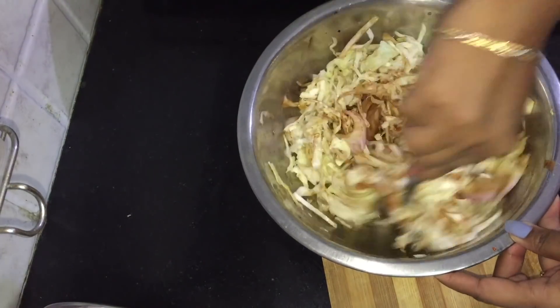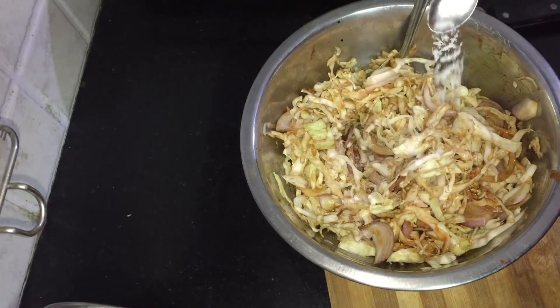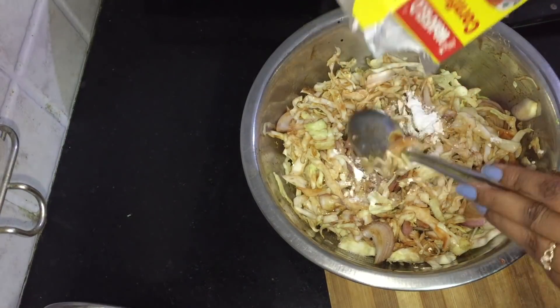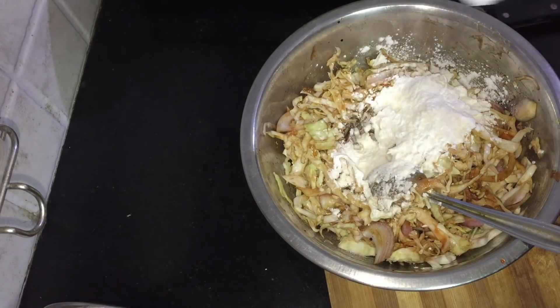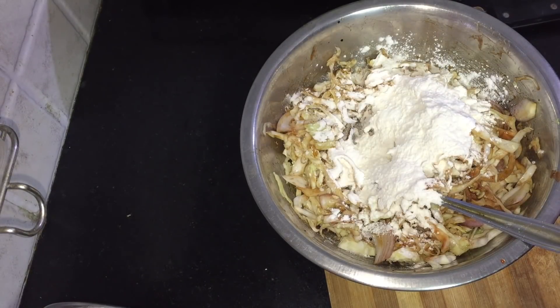After this, I will add corn flour. After the water, I will add corn flour to the milk.